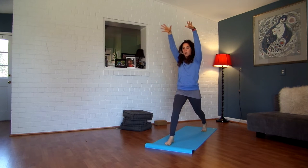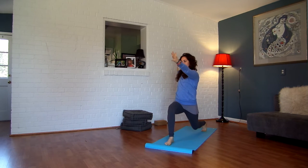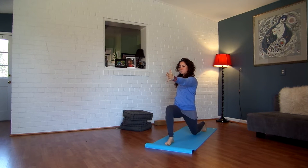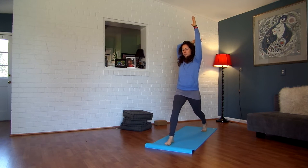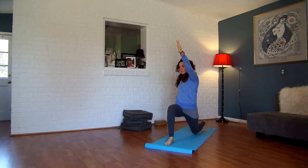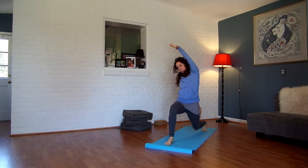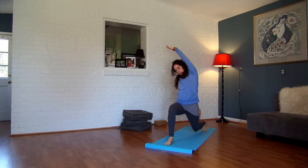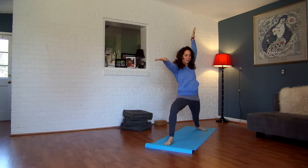Inhale, straighten your front leg. Reach your arms back up alongside your ears. Exhale, twist over to your right, hovering your back knee. Inhale, reach up. Exhale, twist out. Take your right hand to the outside of your left thigh. Reach your left arm over your left ear towards the right side of the room. Keep sinking your left knee towards the mat but don't let it touch. Spiral it open as you breathe out.